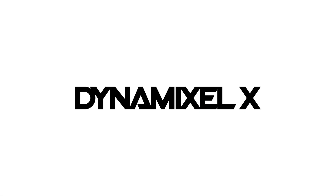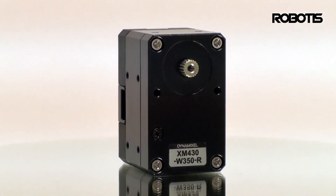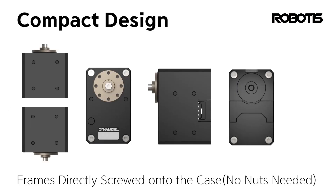Now we have the X series to replace the aging AX and MX. Let's start by talking about the most noticeable difference between the two series: the redesigned exterior construction of the X series servos.